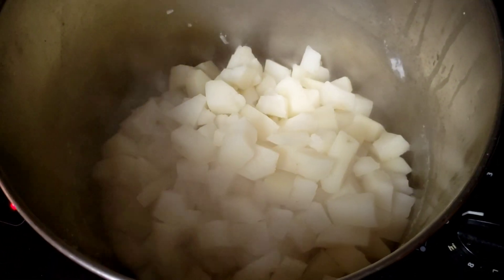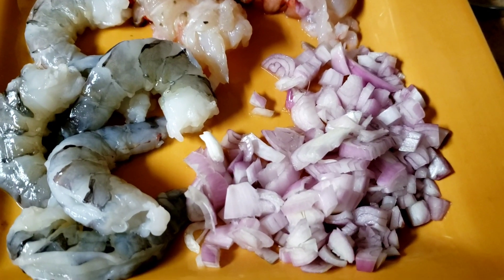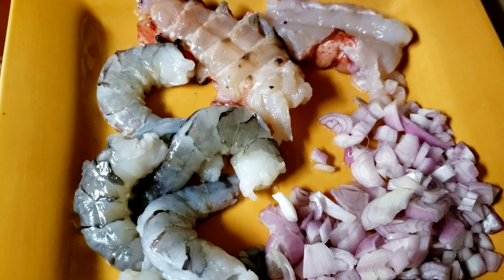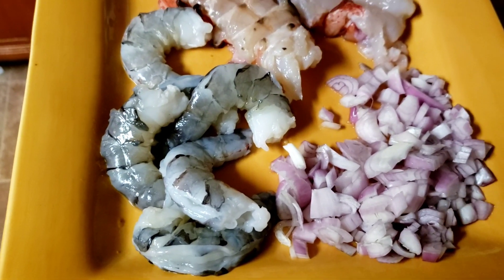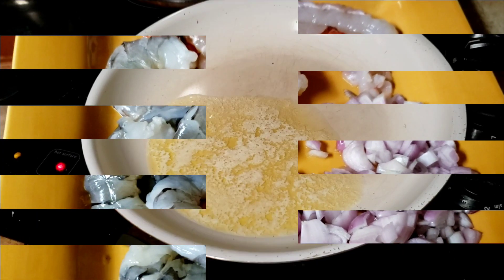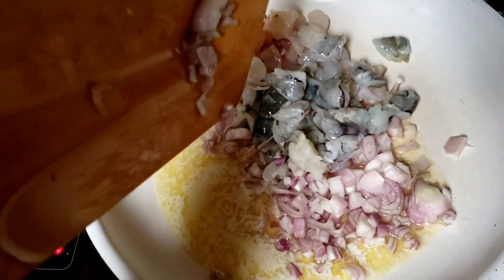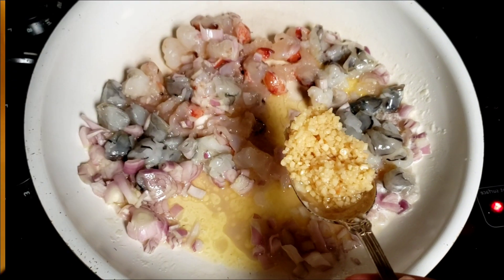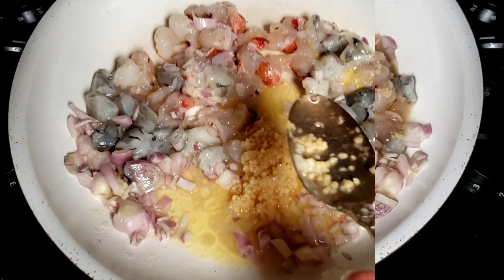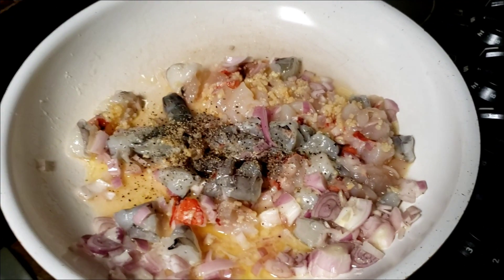Now we've got them back into our pot. We're going to add a half stick of butter. I've got two shallots here that are diced up. I've got two small lobster tails and about six or seven extra-large tiger shrimp — though extra-large will do just fine. We're going to dice those and get them into this butter party with about a tablespoon of minced garlic, a little black pepper, and a teaspoon of salt.